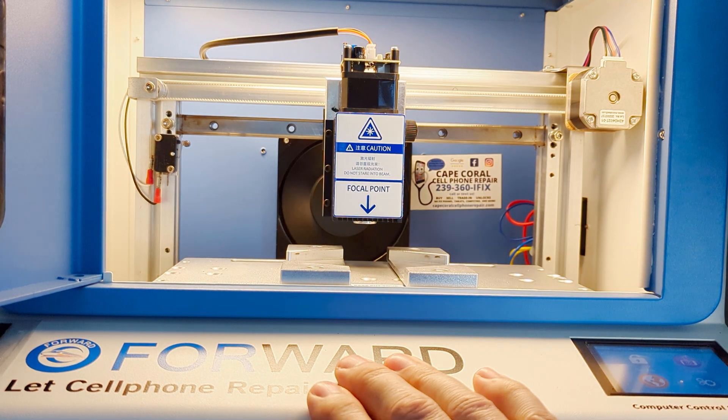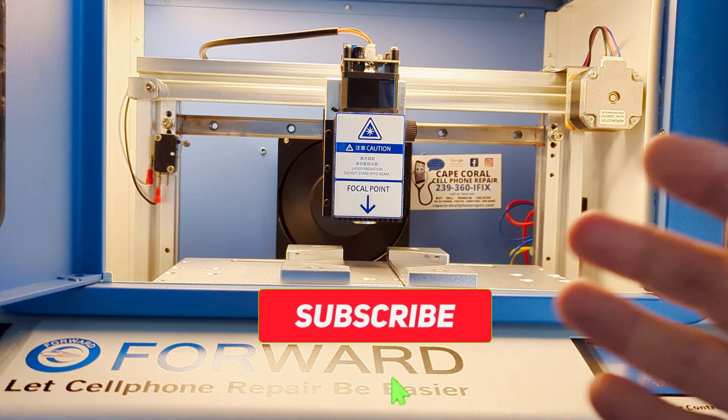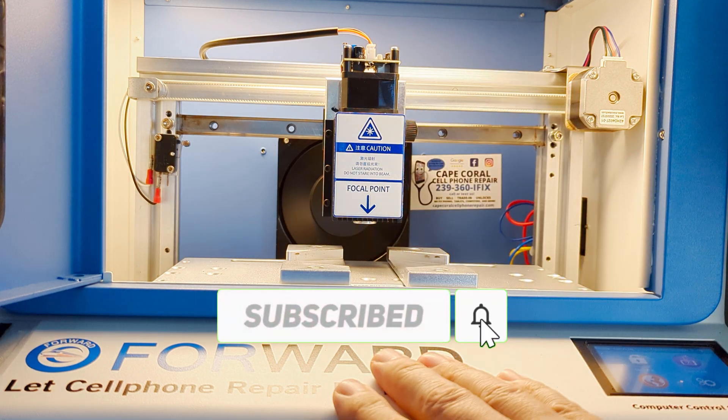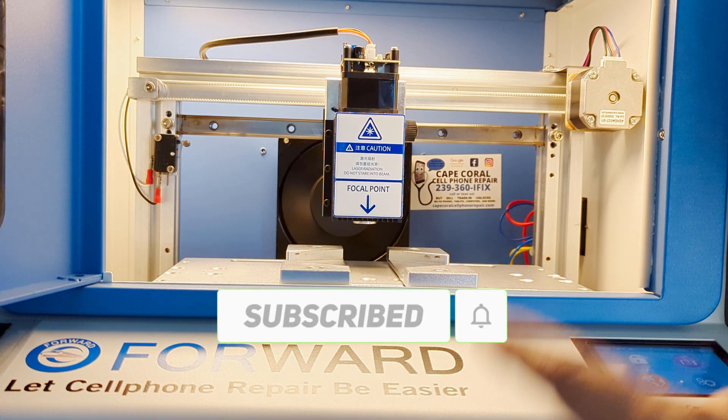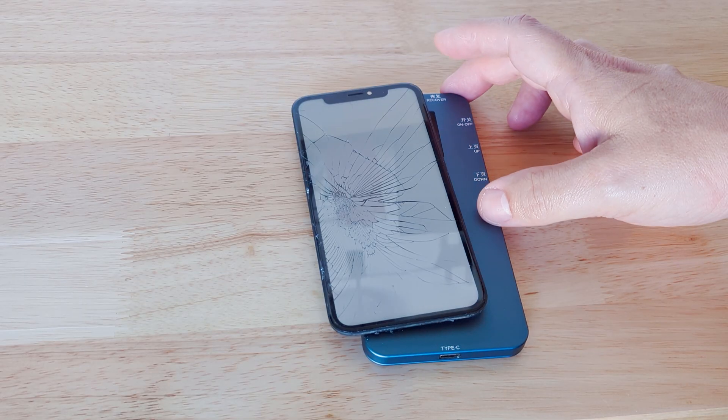If you own the Forward Blue laser machine, we're going to show you something else that this laser machine is good for — and it's not only for back glass. So stick around to the end of the video. We're going to show you some really cool stuff you can do with it. It may not engrave, but it has to do with refurbishing.